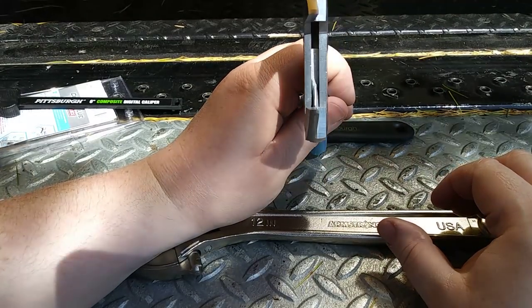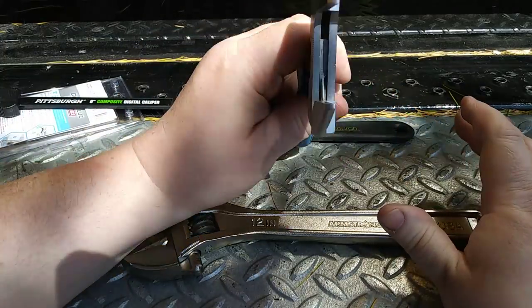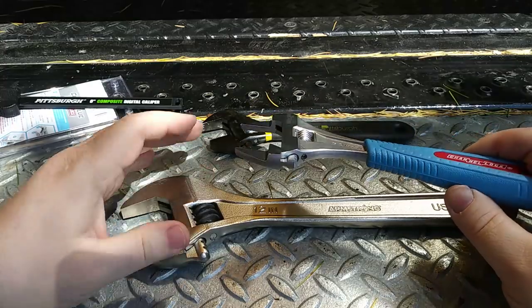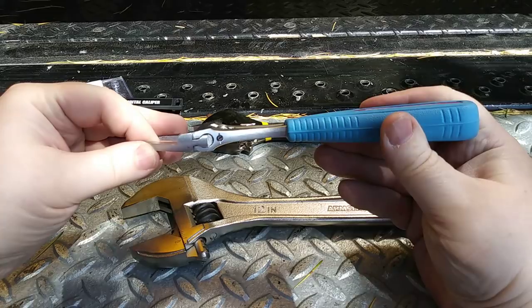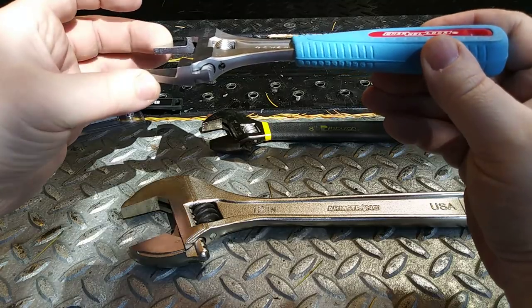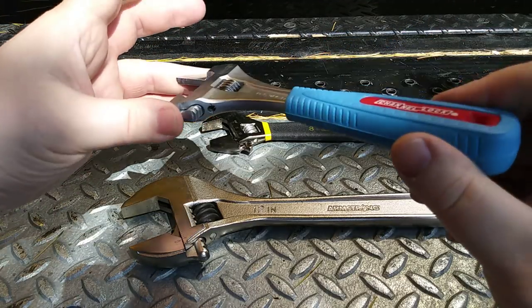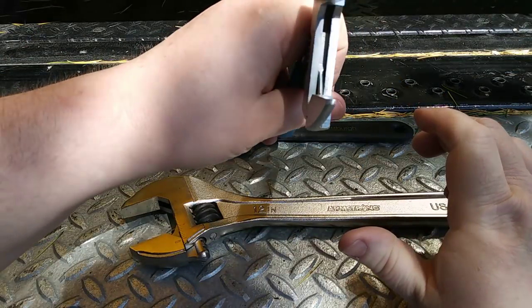I really wanted a wrench that would fit into tight spots, and you can see from the camera angle that this wrench does have some offset — so when you're working in a flat area, the handle lifts up enough that you can still use it. With these slim jaws, though, you don't want to be cranking on things that really need heavy torque.